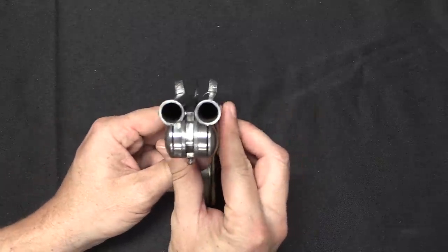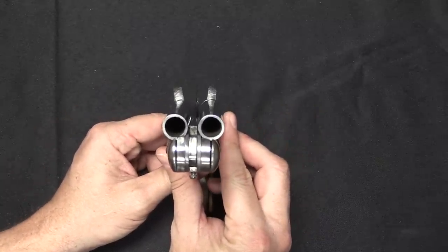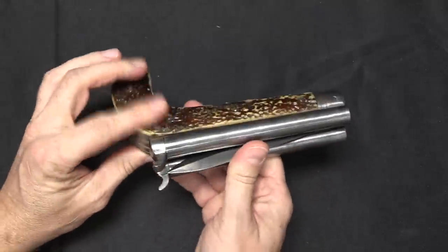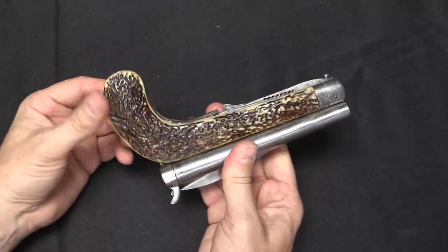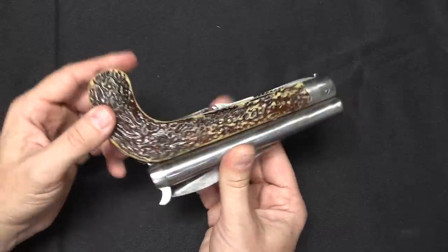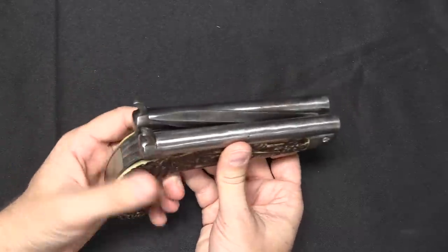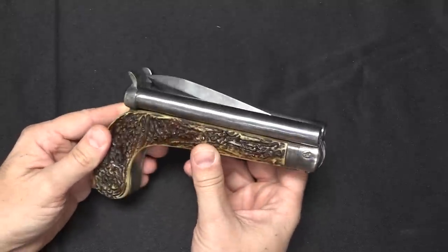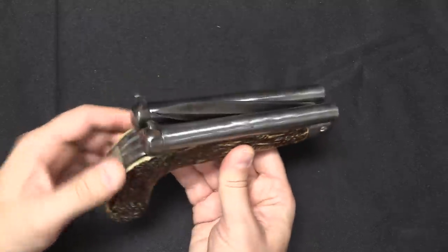We have two gun barrels here. They're both smoothbore and they're approximately 12mm. There are no proof marks on it anywhere. This is not a historical design of any type that I'm familiar with. Typically the historical versions of these come out of a place like Liège, and they will have Belgian proof marks on them — and this one does not.